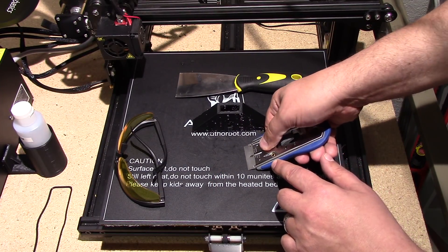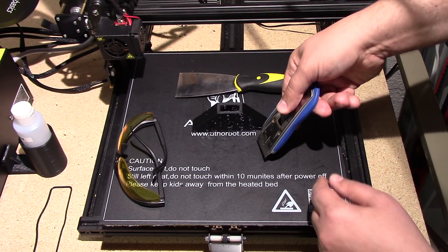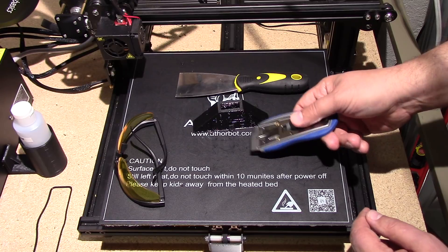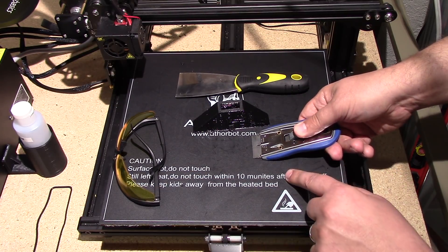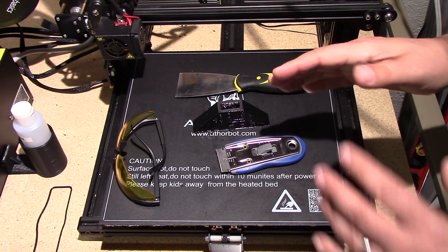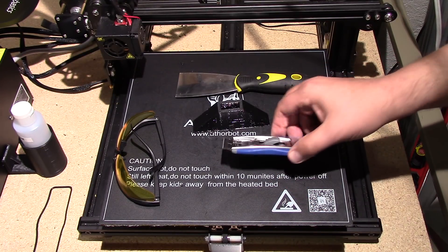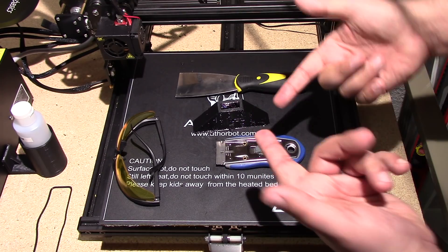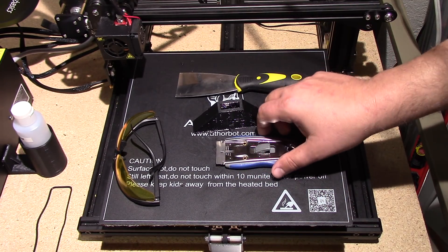The real key is to flex the razor blade down — you're not coming at it at an angle where it's digging into the bed. You need to flex it and bring it up underneath, and that's one of the reasons for the safety glasses. You can pick these up at your hardware store. I suggest the more expensive ones — with the cheaper ones your hand can slip. I like the rubber grip. I'll put a link below if you want to get one off Amazon.